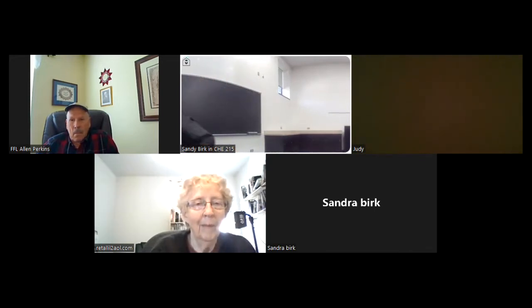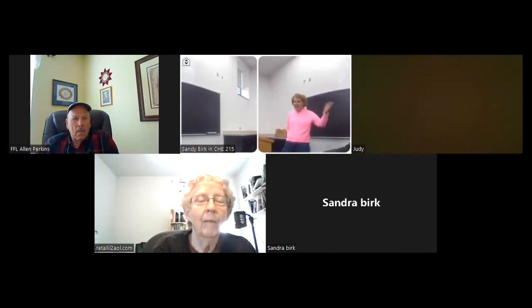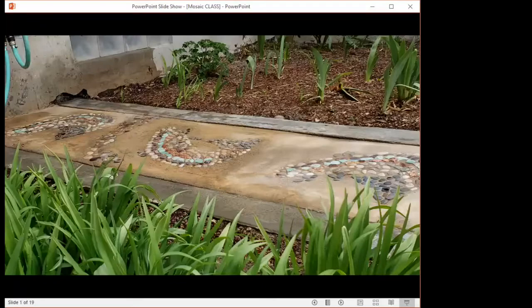Welcome, I'm glad you're all here. I was surprised that there were so many people who were interested. I made this sidewalk mosaic about this time last year, and here is the mosaic in my yard.